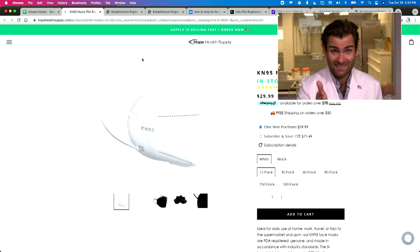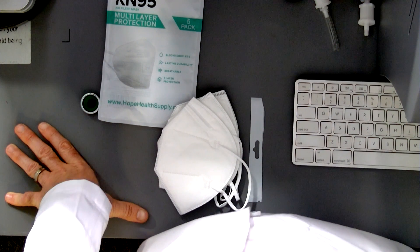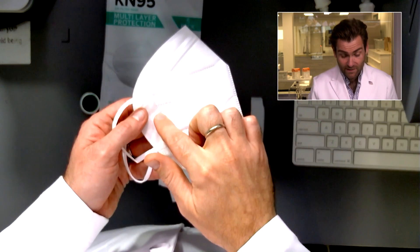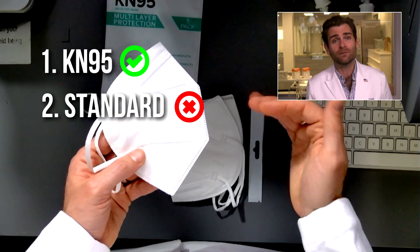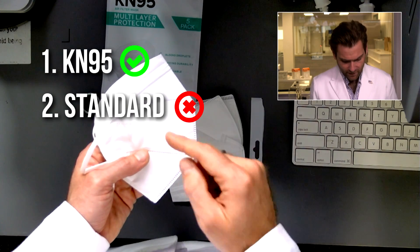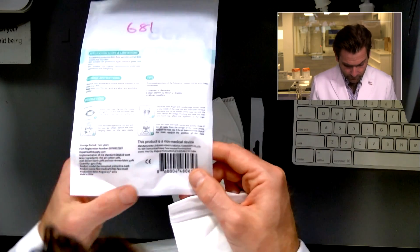I mentioned I could tell just by looking at the listing that this was not a KN95. To be an actual KN95 you need three things: you need it to say KN95 — they did that; you need to say GB 2626-2019 — that is the executive standard the Chinese government holds you to; and you need to have the manufacturer name.